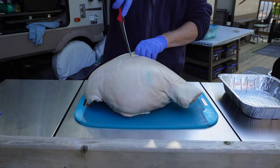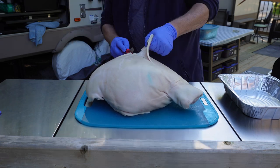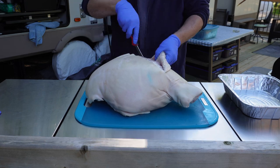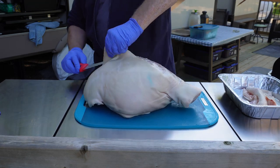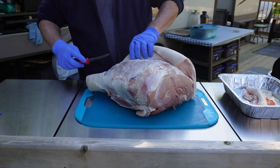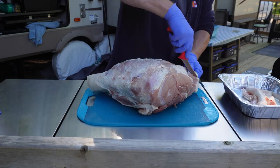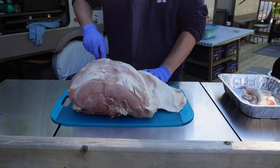First things first, we're going to need to do some prep work, and that's mainly going to revolve around taking off the skin and the fat, because we won't be using either of them. The skin and fat layer on this particular full leg aren't really thick enough to save and make crackling with, which would have been nice, so it will get discarded - but it does need to be trimmed first.